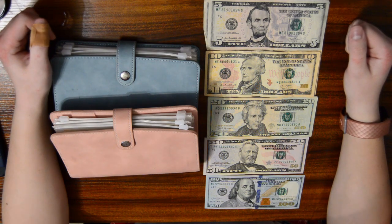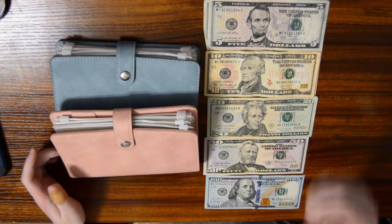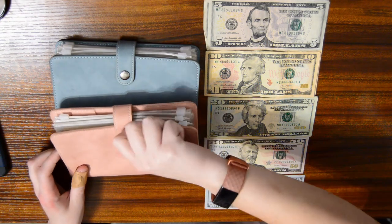Hello everybody, welcome back to Nomadage's Budget. In this video we're gonna do a very short money swap.